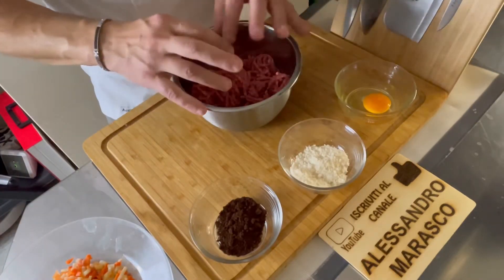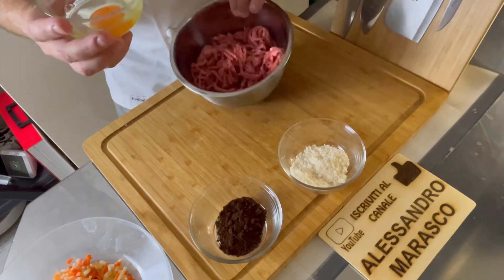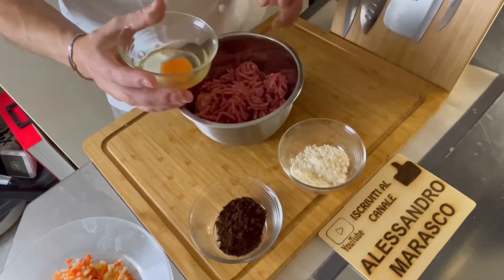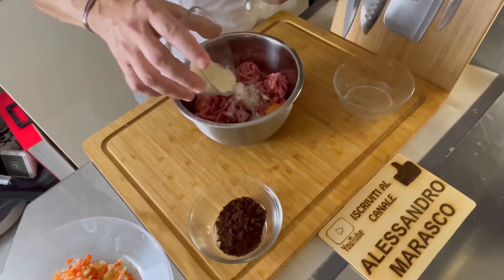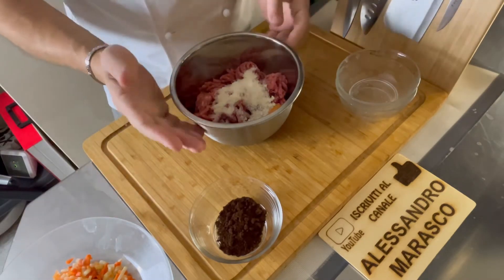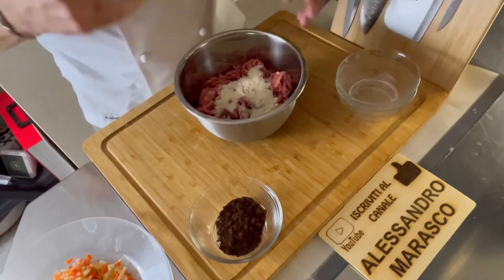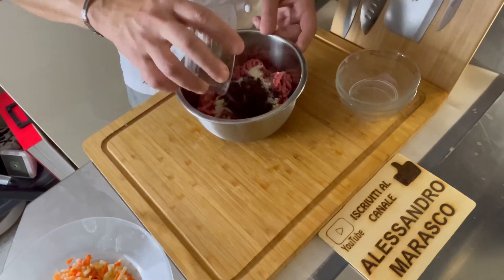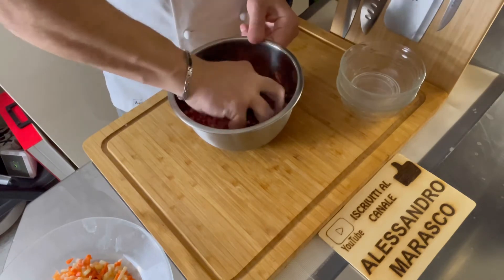Passaggio successivo: andiamo a lavorare sull'impasto delle polpette. Prima cosa: l'uovo. Quando ci sono situazioni tipo queste, se lo rompo qua e cadono dentro dei gusci, non ne esco più. Il consiglio è sempre di rompere l'uovo in una scodellina a parte e poi utilizzarlo, così se c'è qualche pezzettino di guscio è facile da recuperare. Andiamo ad aggiungere il parmigiano — andate a gusto, usate pecorino, grana padano: provate e raddrizzate il tiro. E il caffè, macinato arabica, e andiamo a mischiare il tutto.